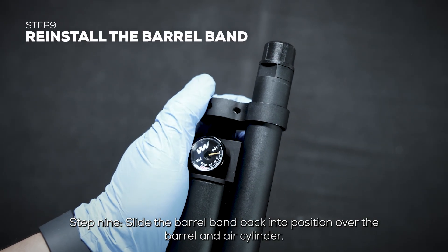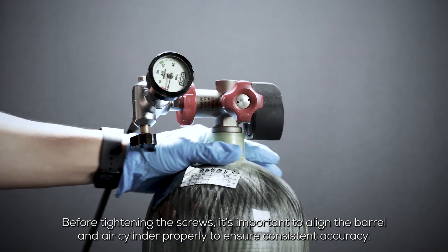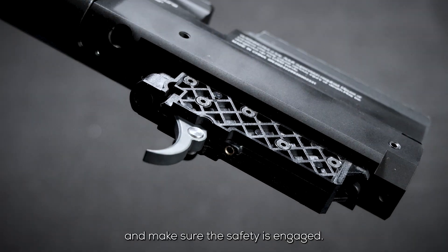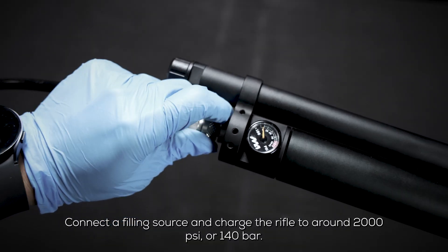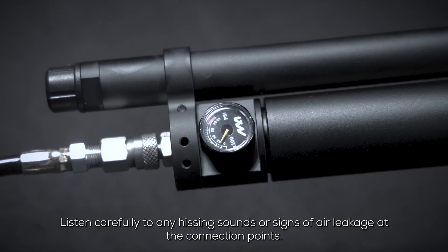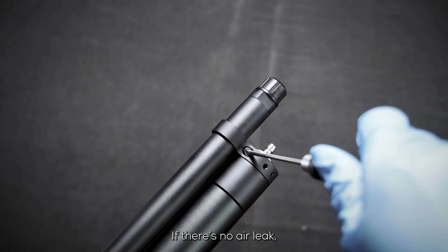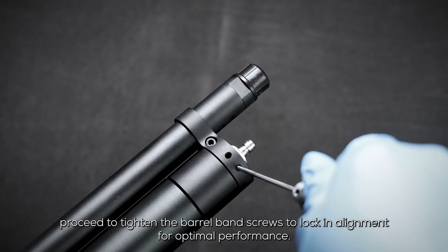Step 9: Slide the barrel band back into position over the barrel and air cylinder. Before tightening the screws, align the barrel and air cylinder properly to ensure consistent accuracy. Cock the rifle once by pulling and returning the charging handle and make sure the safety is engaged. Connect a filling source and charge the rifle to around 2000 psi or 140 bars. Listen carefully for any hissing sounds or signs of air leakage at the connection points. If leakage is detected, safely discharge the air, inspect the connections, and reseat the components.